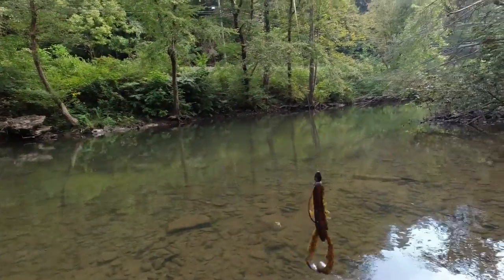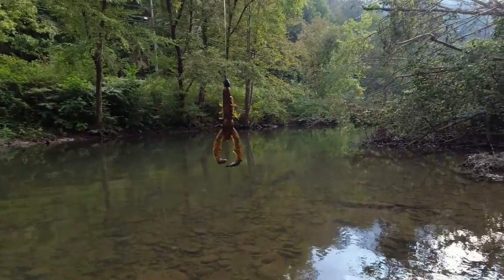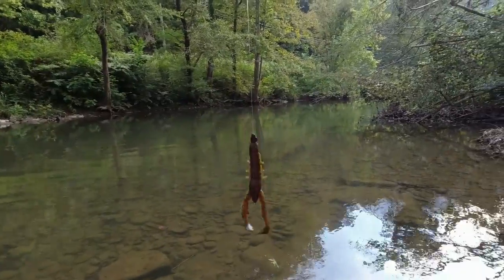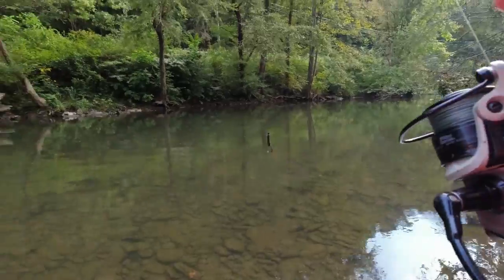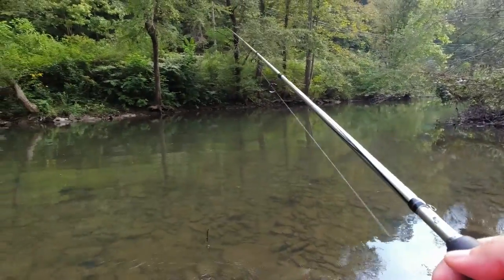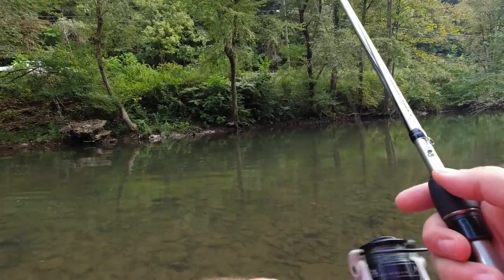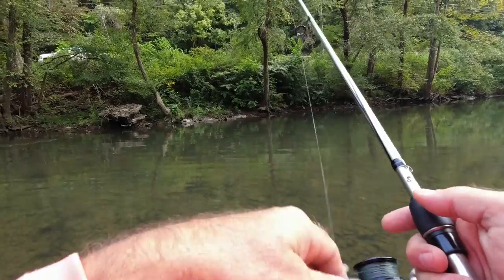This is where we're going to start today — just exploring a new area. I need to get back in the Big Coal River more often. Here's what we're going to start off with — I've never used this before. It's a Yum Christy Crawl, green pumpkin, purple flake. I've got it on a size two hook, Texas rigged, wide gap hook with a 1/16th ounce weight. It's about a three and a half inch crawl. We'll see what happens.